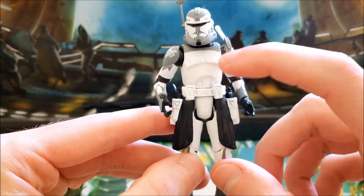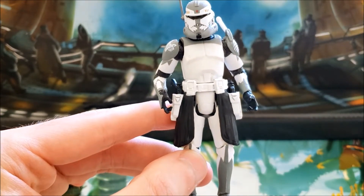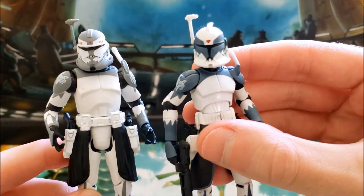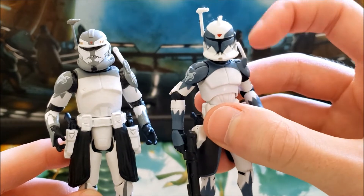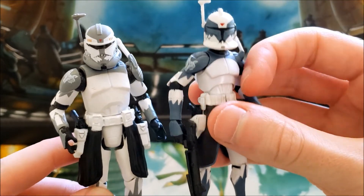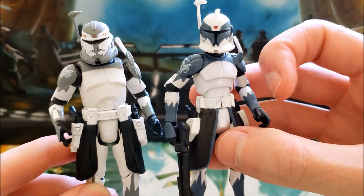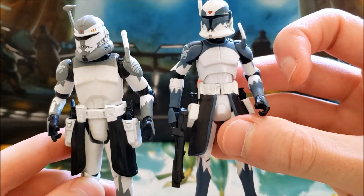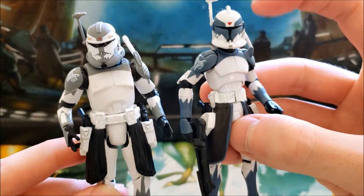I wish in the case of Commander Wolffe that they had included his Phase 1 helmet, which I'll show you here with the first release of Commander Wolffe during the Clone Wars line. The helmet was never a proper fit for that figure, but it gives an example of what his Phase 1 armor looks like. His armor is pretty much the same exact thing other than the helmet.